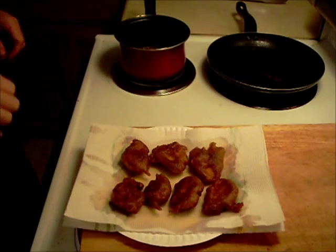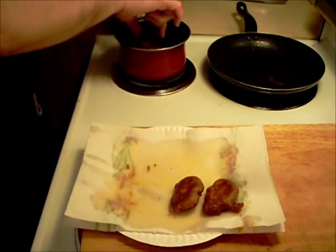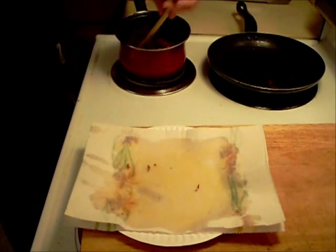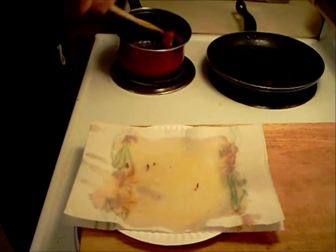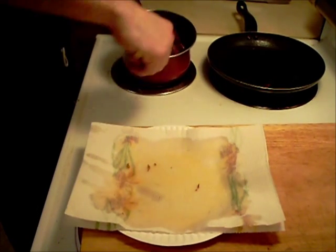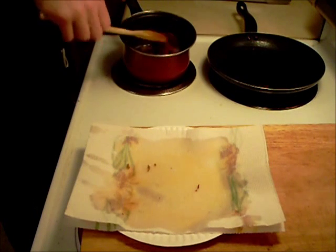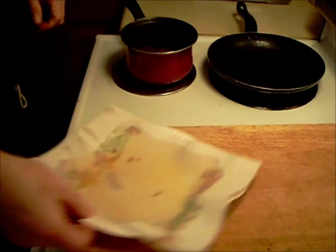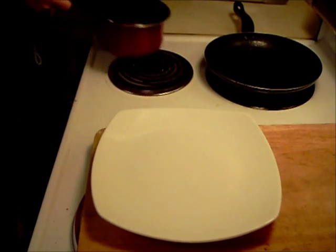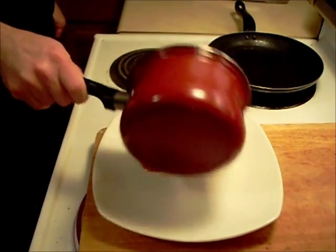These things turned out awesome. I'm just going to put them in the hot sauce now so I can tumble them around a little bit, and then we're going to put these right on a plate.